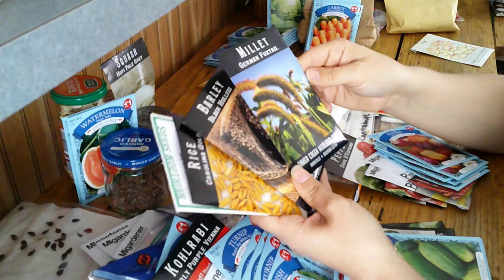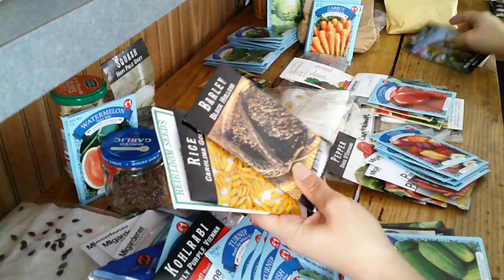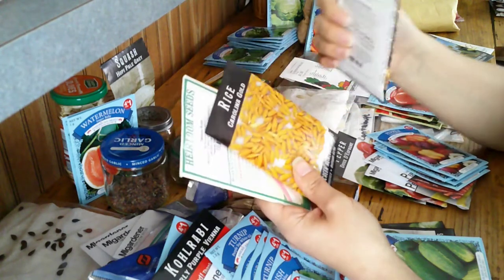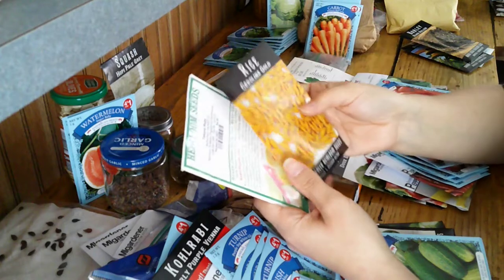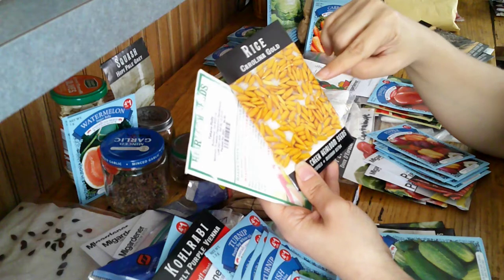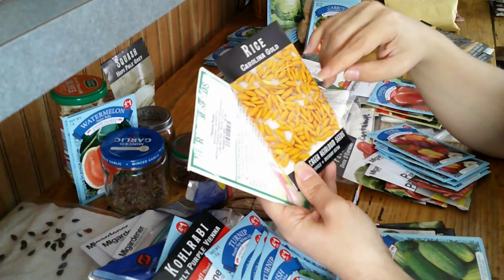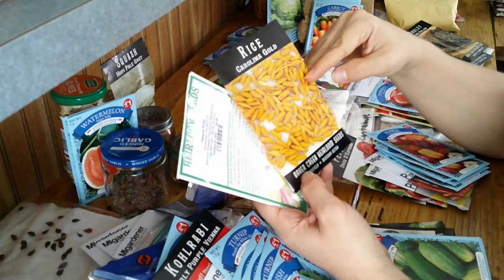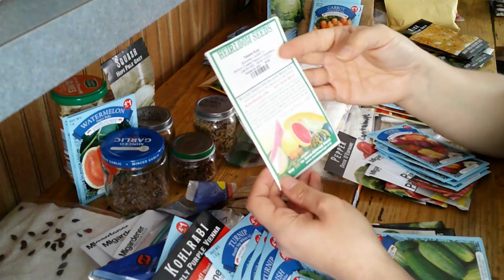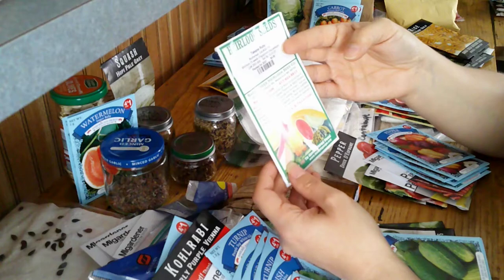I have a German foxtail millet that I thought I'd try, a black wholus barley, a Carolina Gold rice — my understanding is this is a highland rice that does not require the flooding that some rice does — and then I have a Tecan Ruby buckwheat.